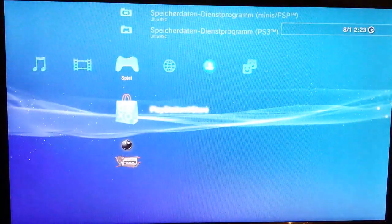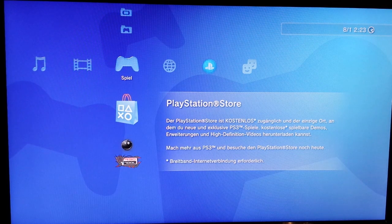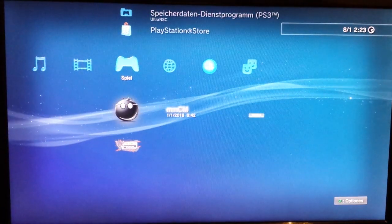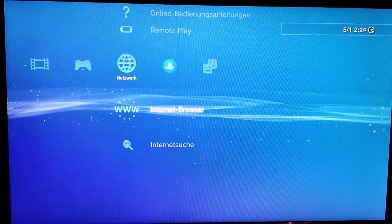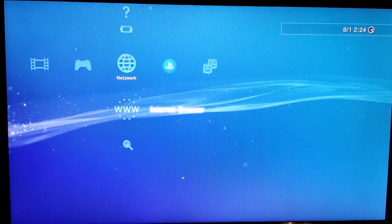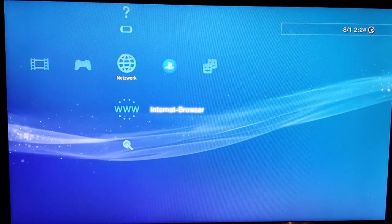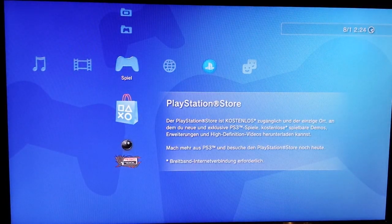On this firmware, it feels like being in jail — you can only do normal standard stuff, just like on a real original firmware. For me, it's not what I was hoping for. It might be possible to install HEN from here, but that would be risky — I wouldn't risk it on my own PlayStation.